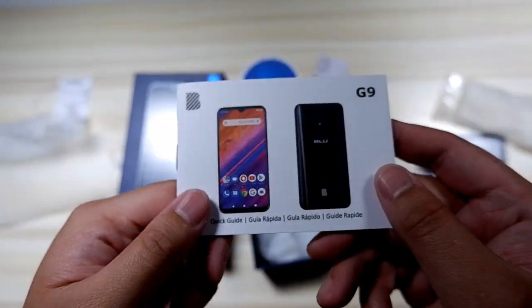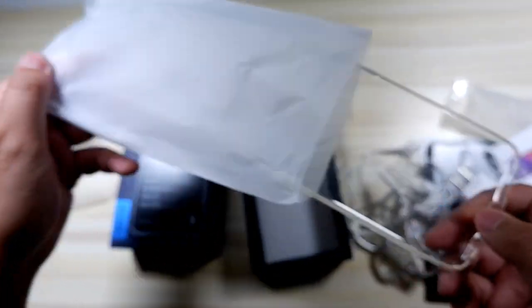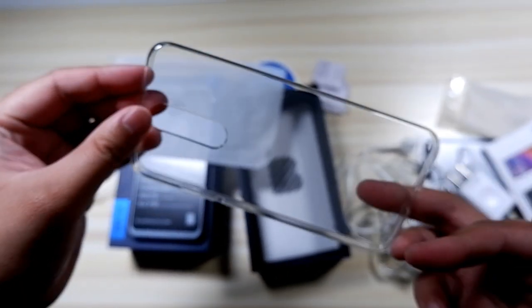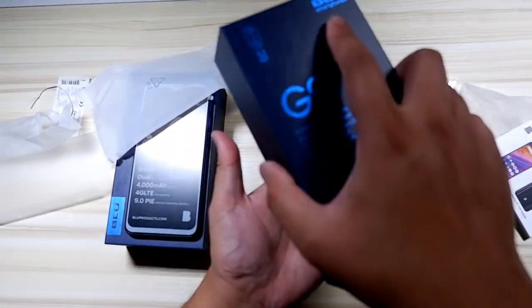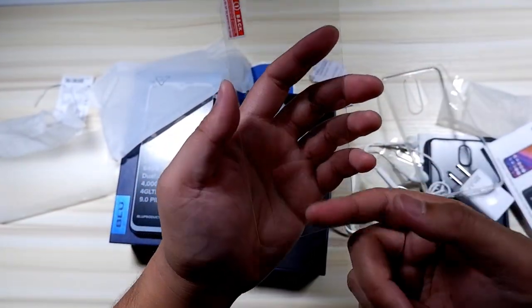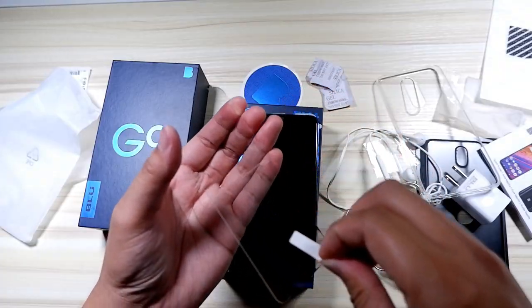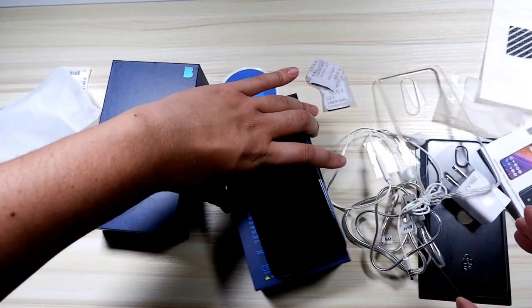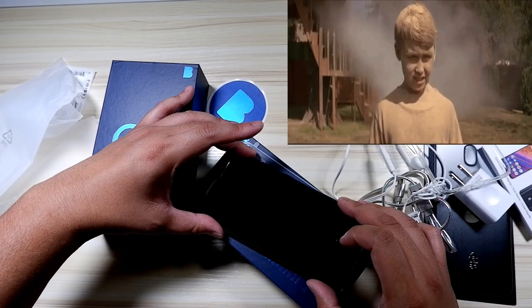Aside from the accessories I already opened up and showed off, the cool thing about Blue brand phones is that they always give you a screen protector and a case. It just makes me so happy when companies go the extra mile and give you everything straight out of the box. Here's an upgrade — it actually provided a tempered glass screen protector, which saves a good five to ten bucks versus buying one separately.